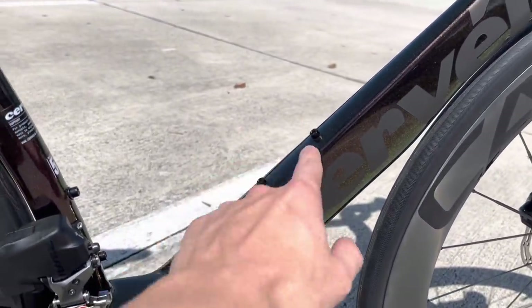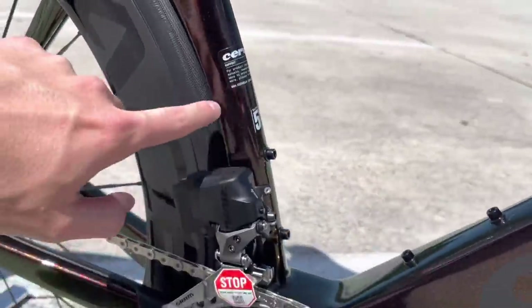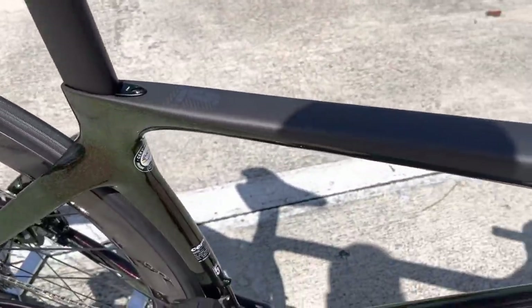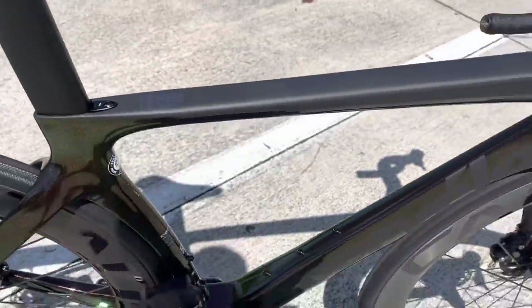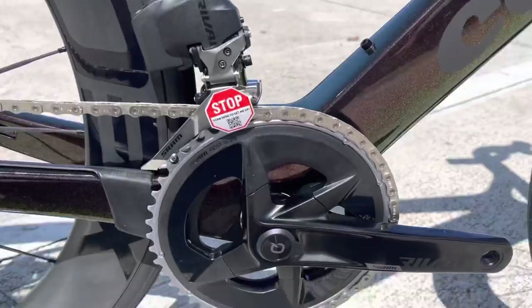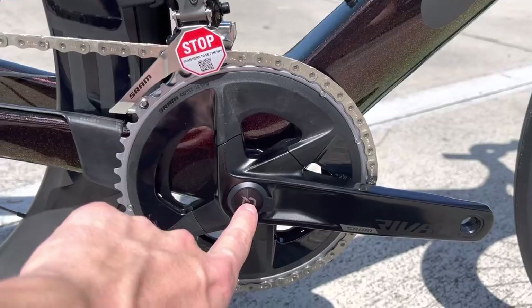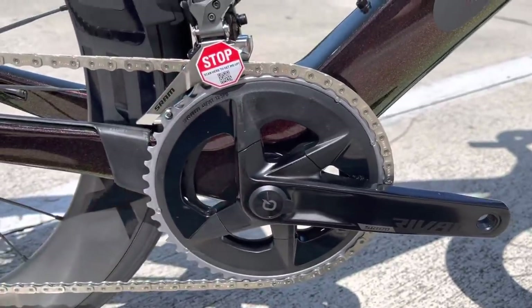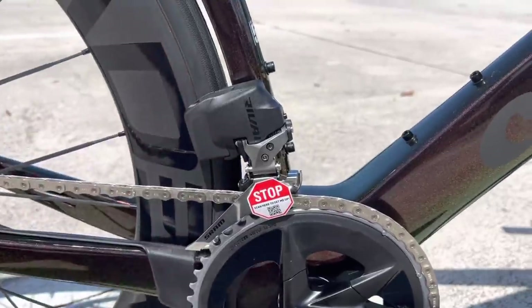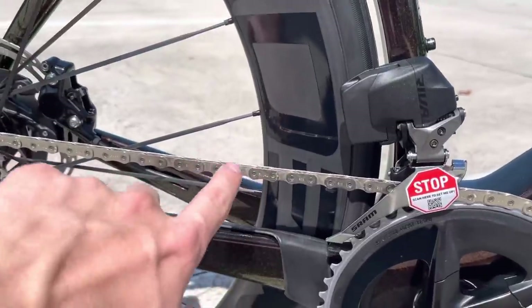The color looks sick — I'm a fan of color for sure. You have water bottle cage positions here and another position lower down as well, with the Cervélo logo and the size 51. Remember, the S5 is their top-tier bike — like an S-Works or an SLR — a top-tier frame by Cervélo. The crank is SRAM Rival AXS, 48/35 tooth chainring, and you have a Quarq power meter integrated into the crank spindle, along with the SRAM Rival front derailleur with its lithium-ion battery.